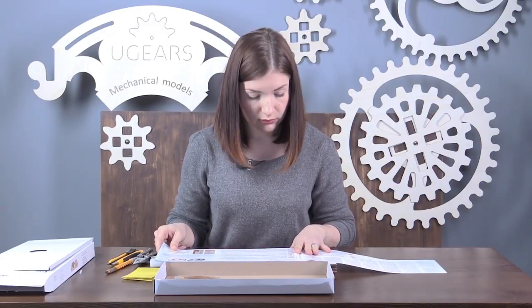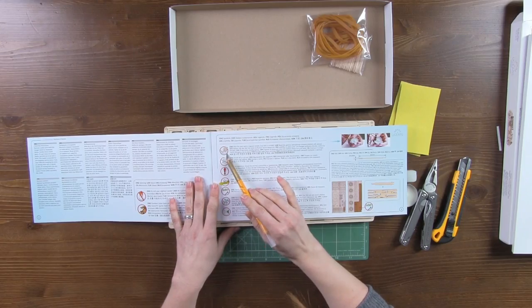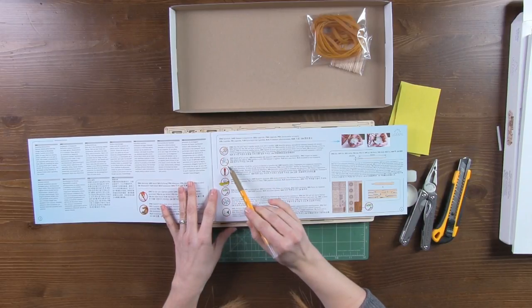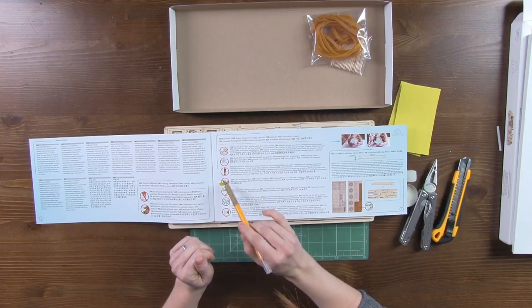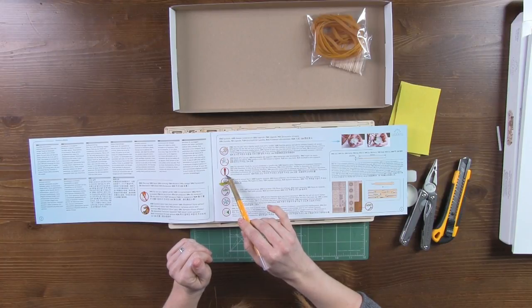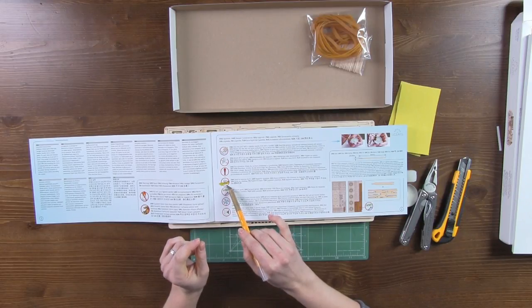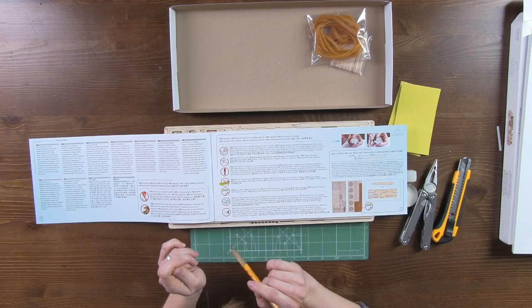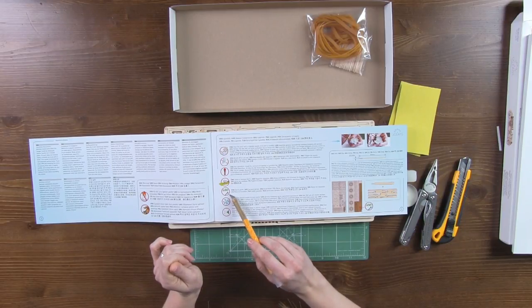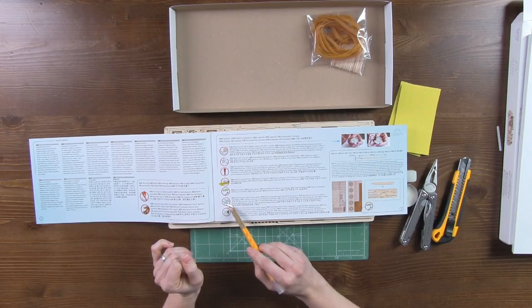Now let's see the explanation of the signs provided in the assembly instructions. Sign 1: wax the part. Sign 2: cut the toothpick. Sign 3: pay attention. Sign 4: the part requires some setting or removing bars on the edges.